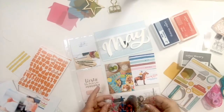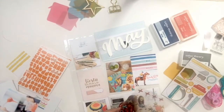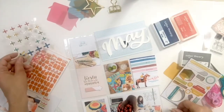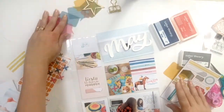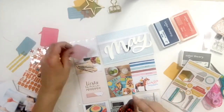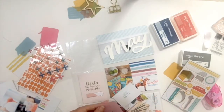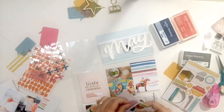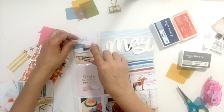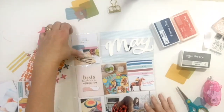Next I took out some of the embellishments and stickers that came with the kit and just started adding them here and there to add some interest to my cards and pictures. On the 'on my desk' card I really wanted to add some extra colors, so I used some of those vellum squares and tried to layer them behind the photo and on top of the card to give it a pop of color. I ended up adding a pink vellum piece and a blue vellum piece, and I really thought it was fun how they layered over each other and added a nice little detail to the card.